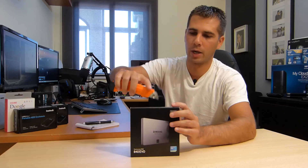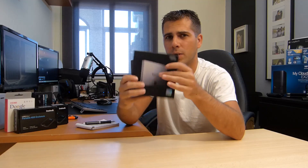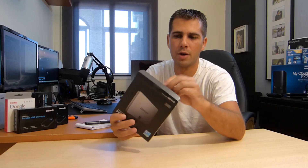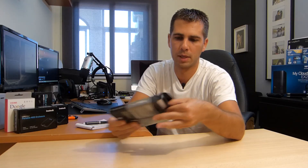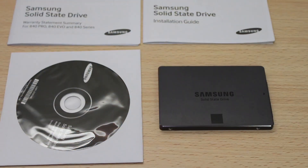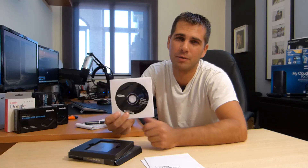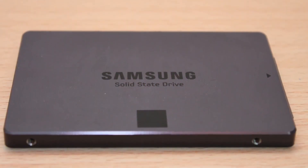We're going to do a quick unboxing because a hard drive doesn't have much to see, and then we'll do some speed tests on my main PC. Inside the box it brings the usual manual, license agreements, warranty, and so on, along with the Samsung Magician software — which I just downloaded from the website anyway — and then the most important thing, the hard drive itself.